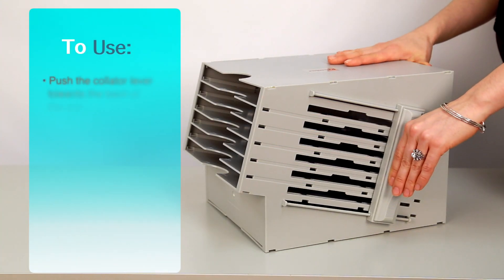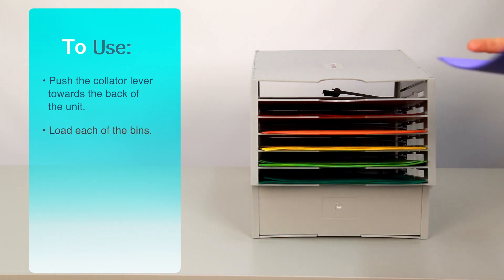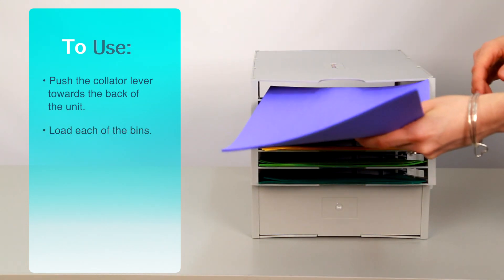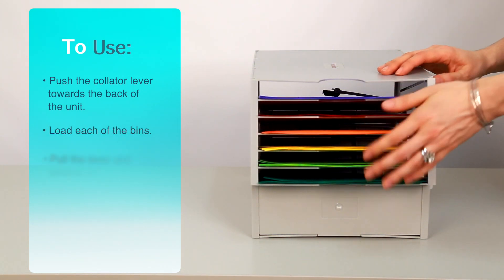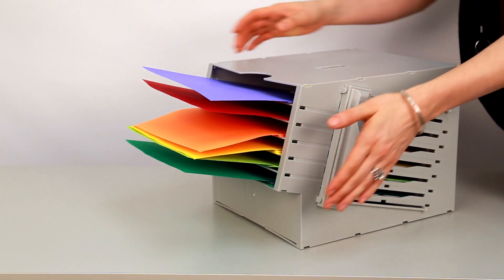To use, push the collator lever towards the back of the unit. Then, place your stacks of paper into each of the bins. When you are ready to assemble your document, simply pull the lever to reveal a perfectly collated stack.